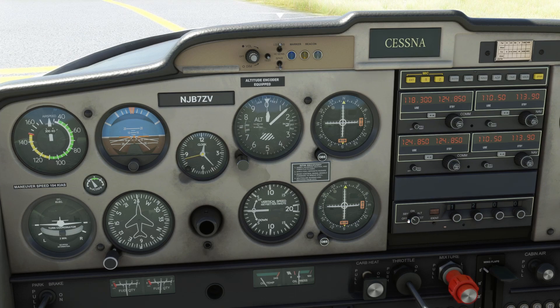During startup and taxi we set the transponder to the 1200 VFR squawk code on standby. Now that we're getting ready to take the active runway, we move it from standby to ALT. This is an altitude-encoding transponder, so ATC will know not only that we're VFR but also what altitude we're flying at.